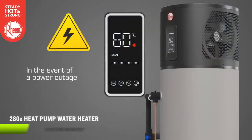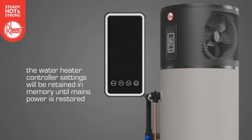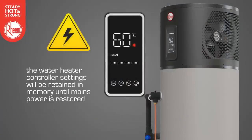In the event of a power outage, the water heater controller settings will be retained in memory until mains power is restored.